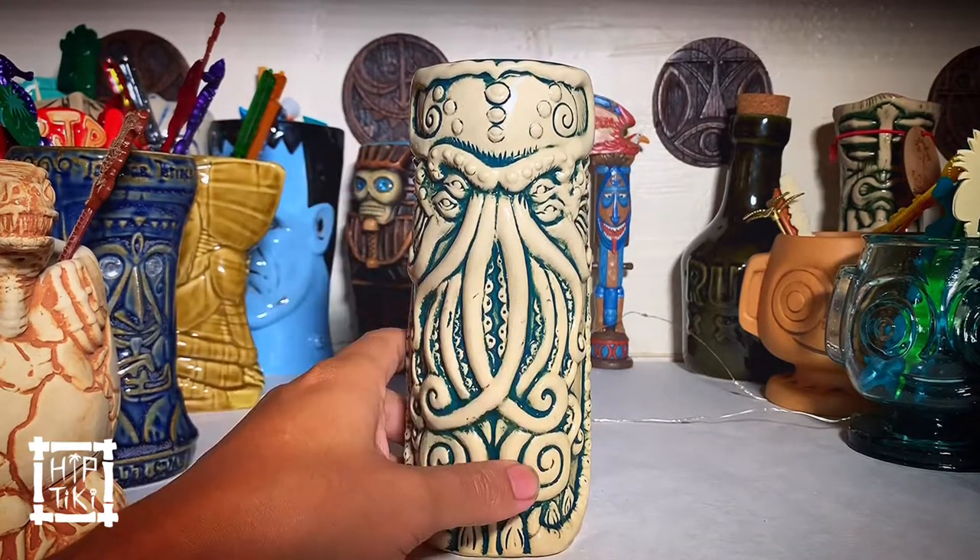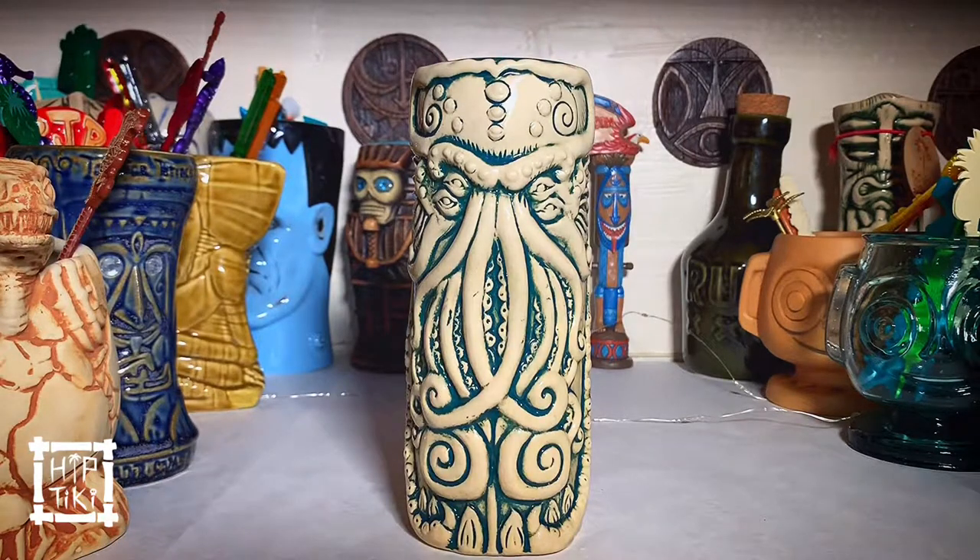And it fits perfectly in the Tiki traveler bag. So if you don't know, this Tiki traveler bag is still going around right now for pre-ordering, and it's still available for another week or so. So get your order in and get it by January at the latest. Either way, check out the site hiparcade.com for even more Hip Arcade and Hip Tiki stuff. As always, mahalo and have a good Halloween.